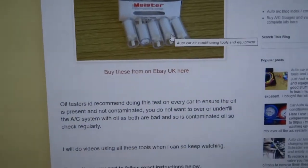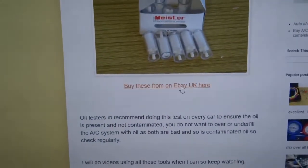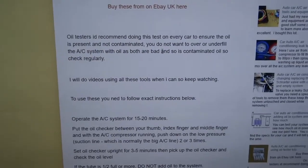I'm just going to do this test. If you want to get one, come and have a look at my blog — click that link there and you can buy one. Basically it's an oil tester for your AC system.